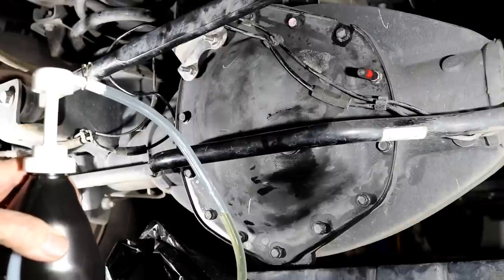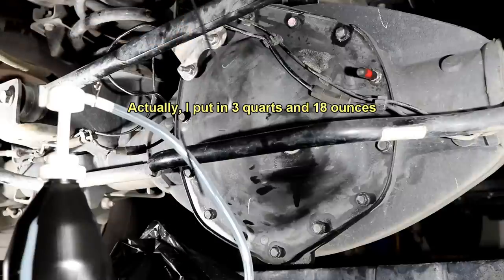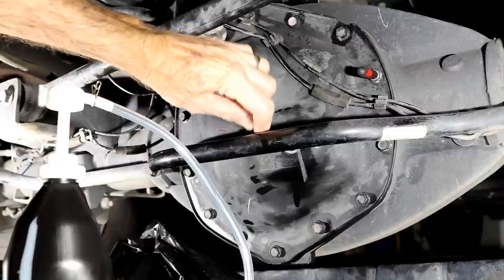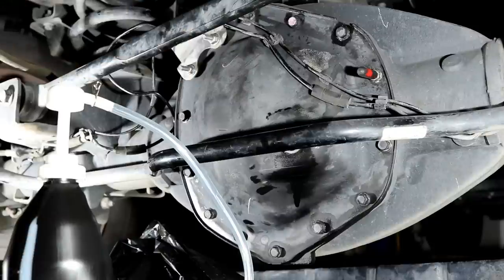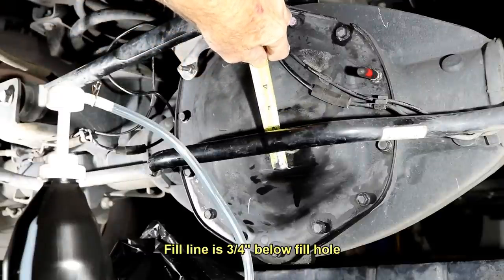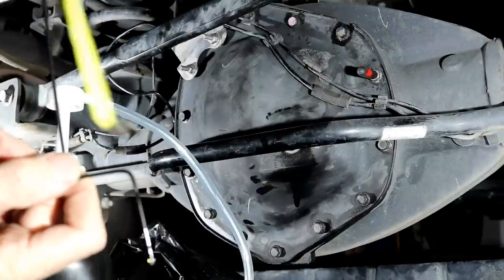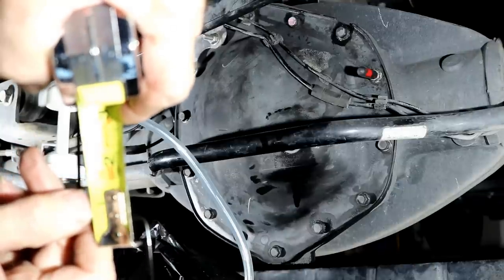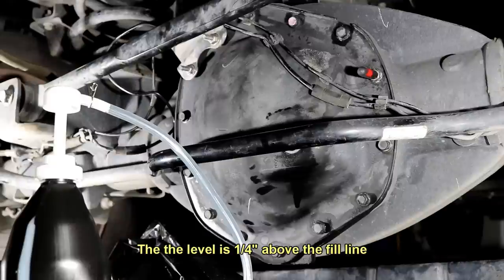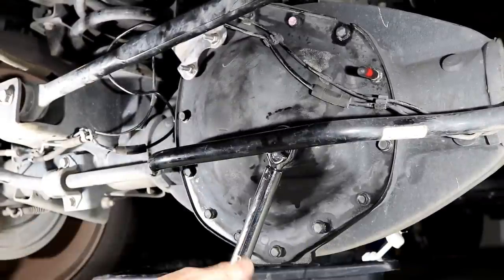We put in three quarts and seventeen ounces. I made this little dipstick here. We should have about — it looks like about three-quarters of an inch, I would call that a half inch below the hole. We'll call it good. Drive it around, come back and check it. There it is — twenty-four foot-pounds.